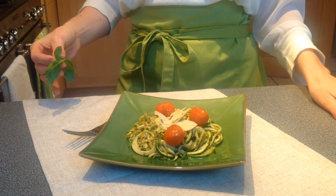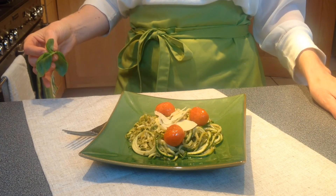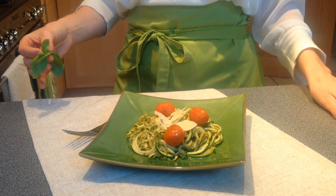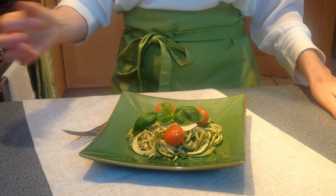The spaghetti can be pan fried or blanched, served with cherry tomatoes and shavings of parmesan, and stirred through with some pesto. I'm going to finish it off with some basil and then serve it to my whole family.